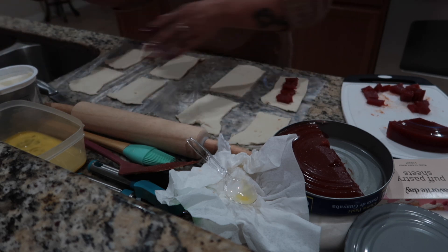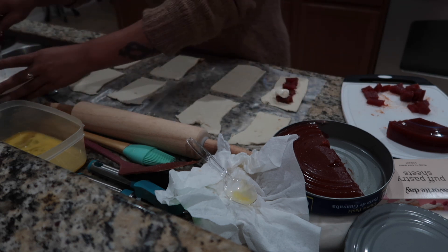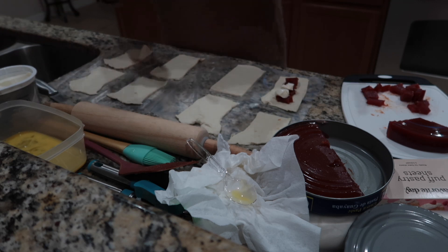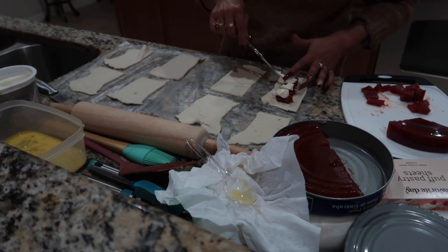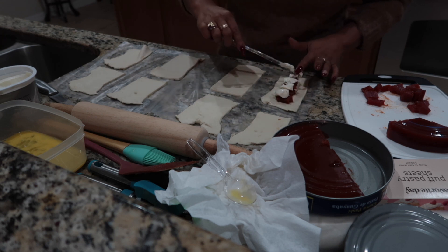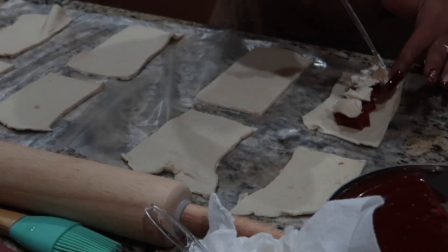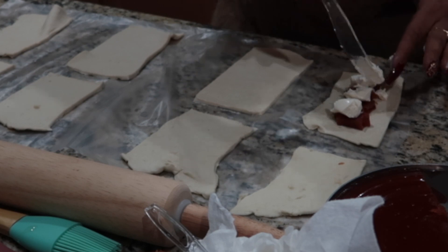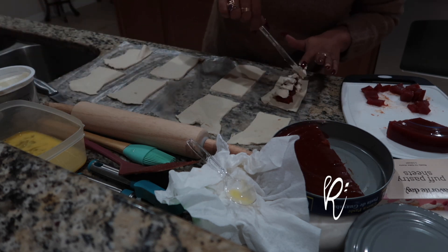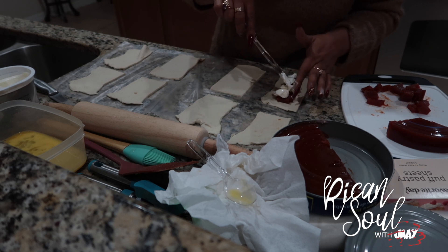As you can see, I have the guayaba here. Now I'm going to put the cream cheese. Some people will use a teaspoon, two teaspoons. To be honest, when it comes to baking the guayaba and cream cheese pastry, it's honestly to your liking. If you like a lot of sweetness, you can add a lot of guayaba. If you like cream cheese, you can put a lot because it's all going to spread out. You just put the cream cheese on top of the guayaba. I just make it enough because I hate going to the Spanish bakeries and they only put a little bit of the guayaba and the cream cheese.